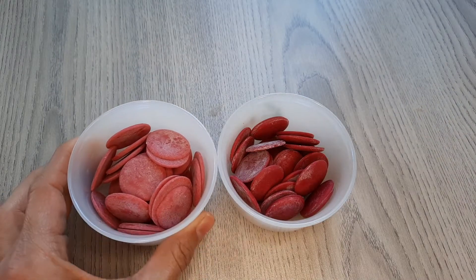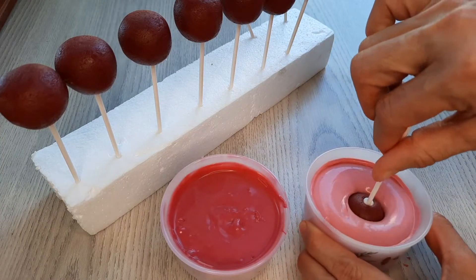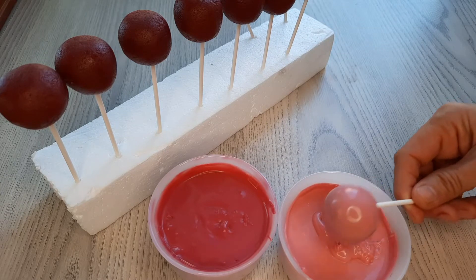Now I have some red and pink chocolate here. I'm dipping the cake pops in the melted chocolate, tapping off the excess chocolate, and putting them in the block of styrofoam.